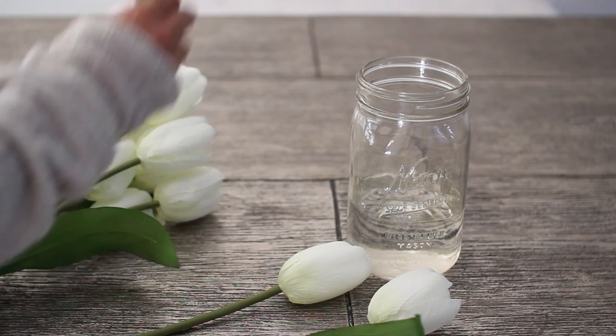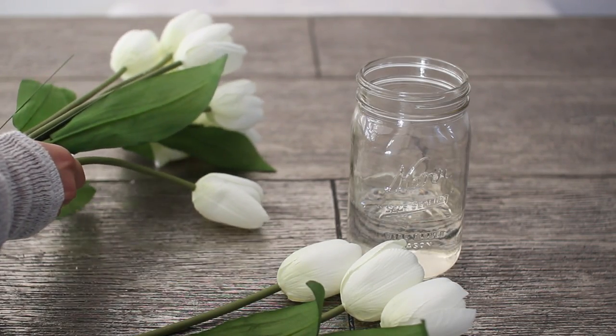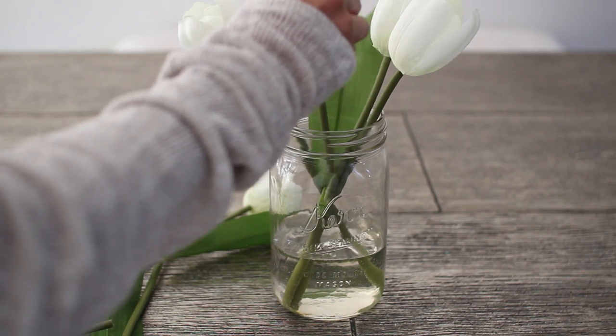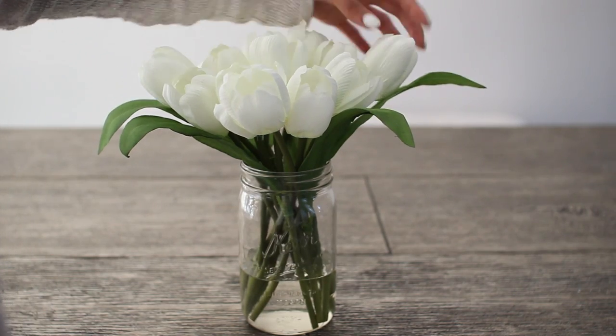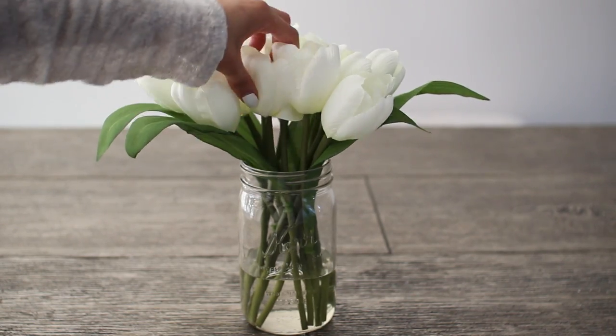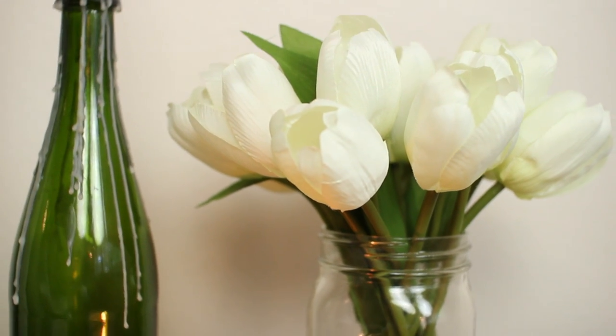For the last step you're just going to go ahead and add your flowers. Here I'm just separating my flowers from the bouquet and simply arranging them however I want into the simulated water. You have an entire hour to do this, so make sure you get it exactly how you want it. Once you're all done arranging your flowers, you're going to let it dry overnight. Here's what the finished product will look like — it looks super cool, as if they're sitting in real water.